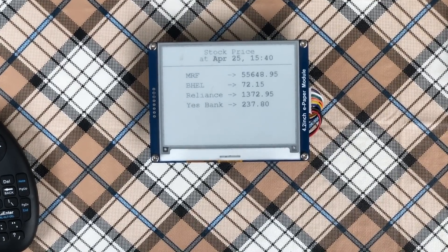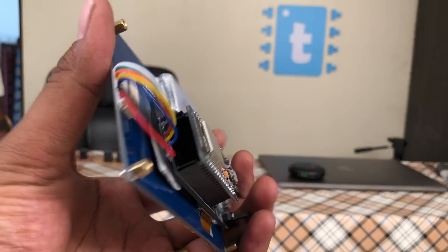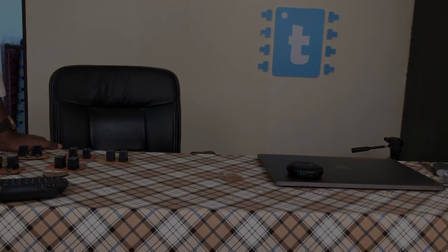Hello everyone. In this video I will show you how to make your own portable stock market monitoring device using just an ESP32 board, an e-paper display, and some other basic components. Let's get started.